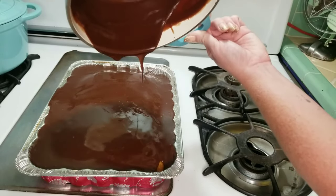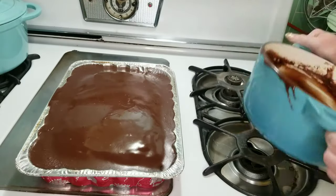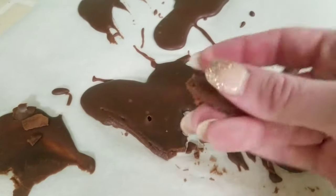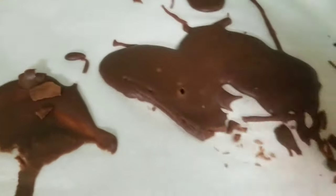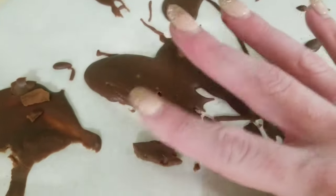Any of this yummy gooeyness that doesn't come out of your pan, go ahead and scrape it out onto a piece of wax paper. Here you can see the fudge — it's breaking but it's not too hard, it still has a nice viable texture to it, and that's definitely what you want. You want it to kind of snap when you cut it but also be soft to the touch. This is perfectly good for eating right here and makes a great snack.